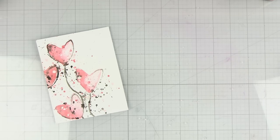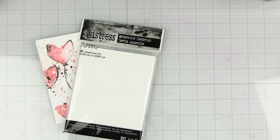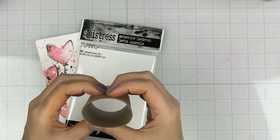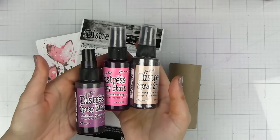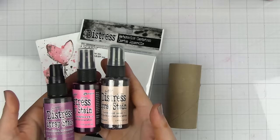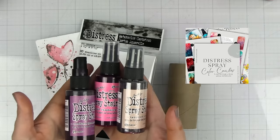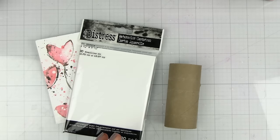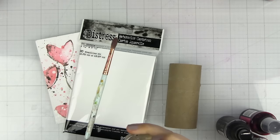The supplies you're going to need are some watercolor paper or thick heavy card stock, a toilet paper roll or paper towel roll to shape the heart, and some distress spray stain — though you can use watercolors or acrylic paint. This color combination is from my brand new distress color combos for 2024, it's absolutely free and I'll leave a link below. You'll also need some water, a distress sprayer, and a paint brush.